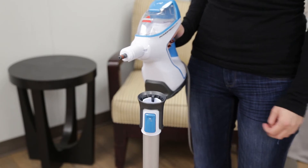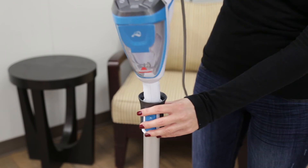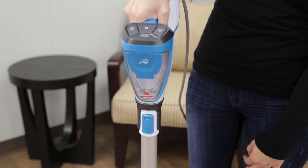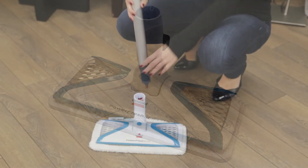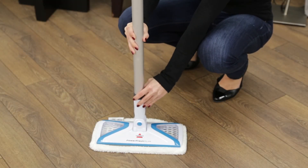The wand may not be installed properly. Push the wand all the way into the handheld pod until you hear a click. The foot may not be installed properly. Insert the extension wand into the foot until you hear a click.